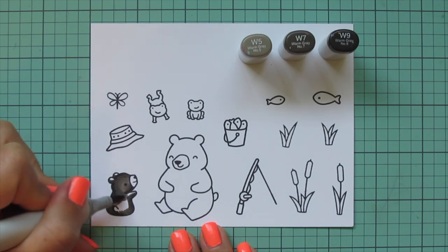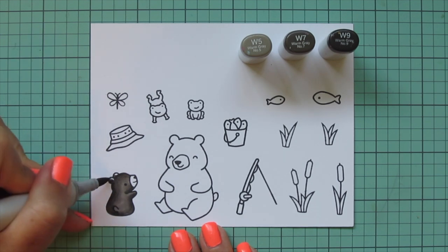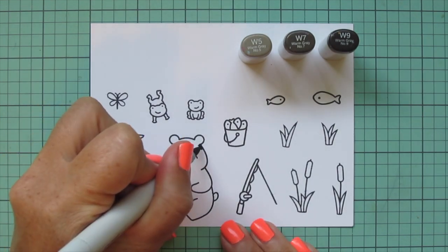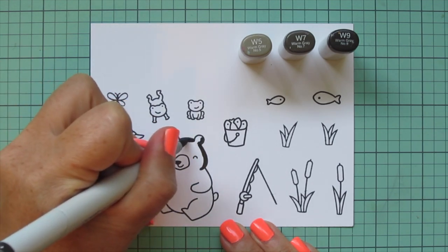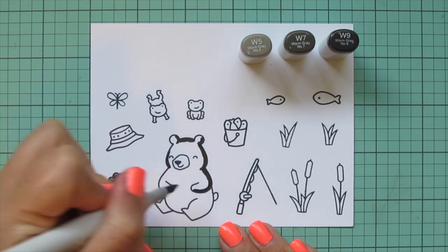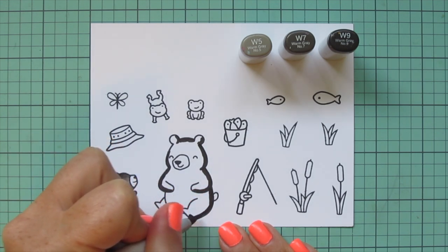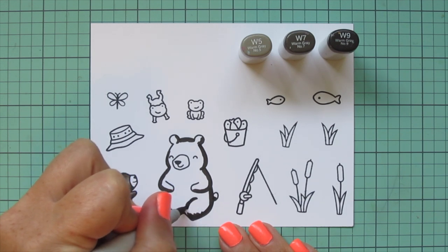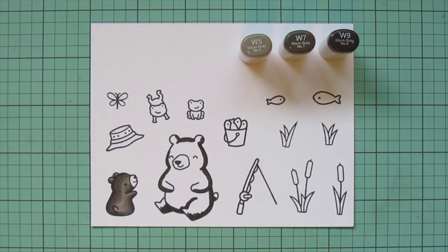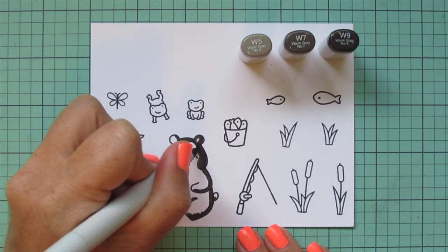I decided to be brave and try something new. In that video I colored them using some toner grays and it turned out really nice. Today I wanted to try a different combo, so I went with the warm grays instead. I started out with baby bear but I am going to color mama bear to match. I'm using that W9 first to lay in some shadow — it's nearly black and makes me really nervous. I'm trying not to be too heavy-handed because I still want to see their faces and all the little details of their hands and legs.